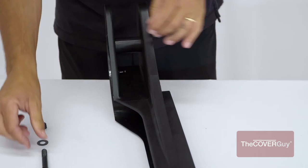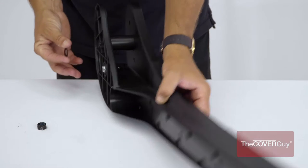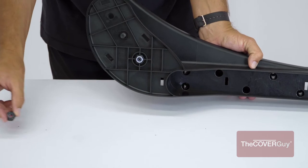Step 2. Install the round plastic stop on the left and right mounting bracket. Tighten lightly. Avoid over-tightening, which bends the plastic out of shape.